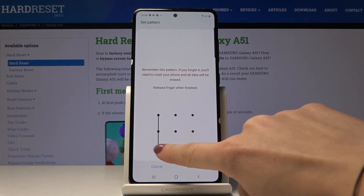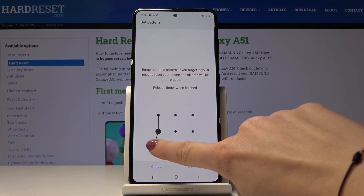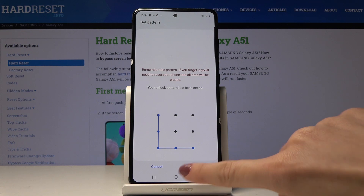Let me pick Pattern — that will be the backup for your fingerprint. In my case it would be the letter L. Draw it twice to confirm.